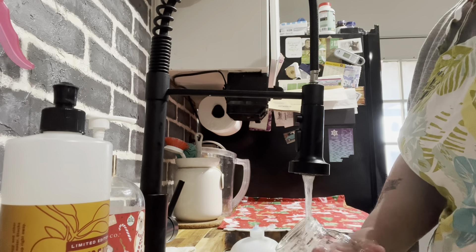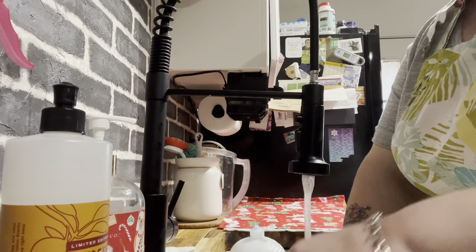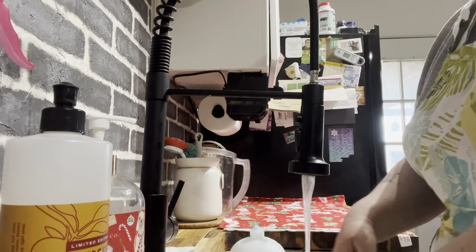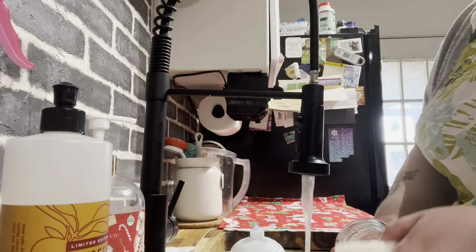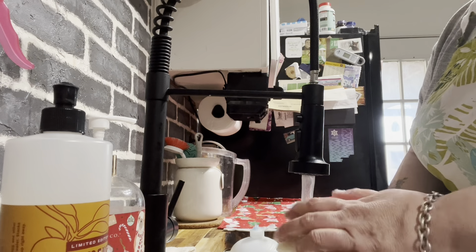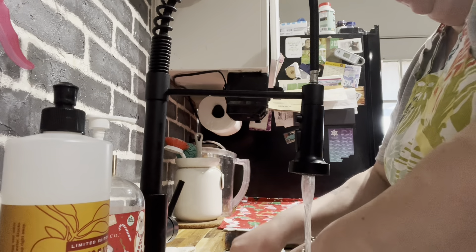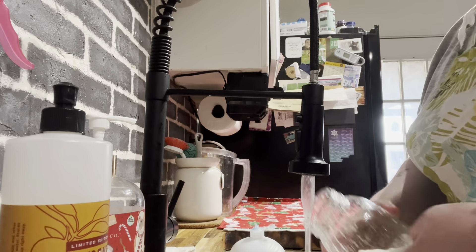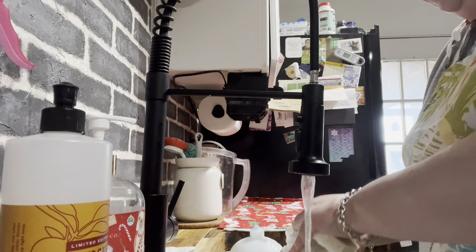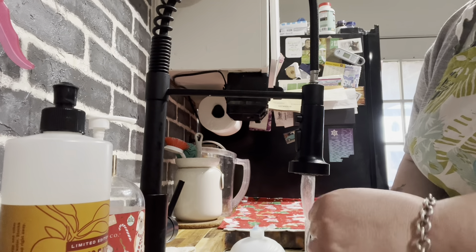According to USDA, you don't have to sanitize jars if you're going to be pressure canning. I know some people still like to. So let's just give them a good rinse and wash, and the alcohol spray should sanitize them. I've never had a problem with anything growing mold. I've only been canning for two years, but I've canned a lot of stuff in that time.